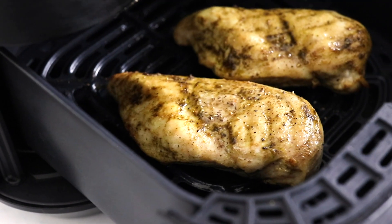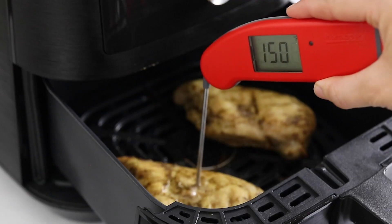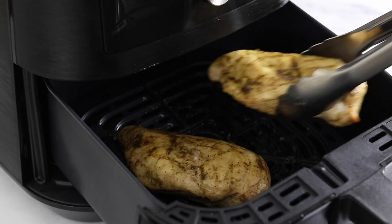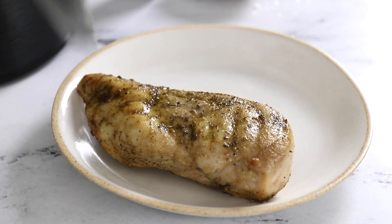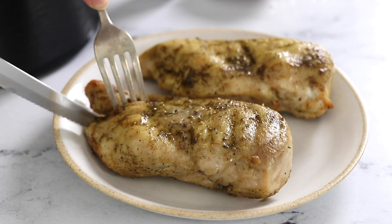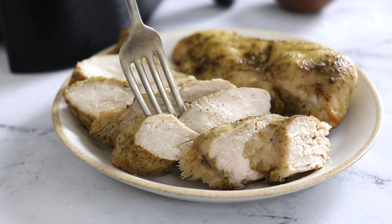Keep in mind that the chicken will continue to cook after you remove it from the air fryer, so you can remove it when it reaches 160 degrees and then let it rest for 5 to 10 minutes. This helps the chicken finish cooking and retain its juices so you'll wind up with perfectly juicy and tender results every time.